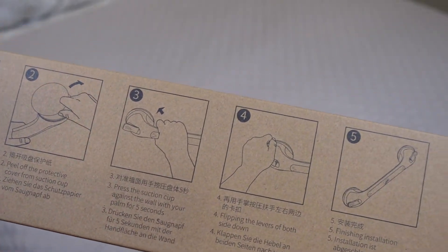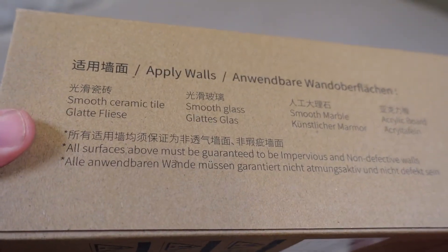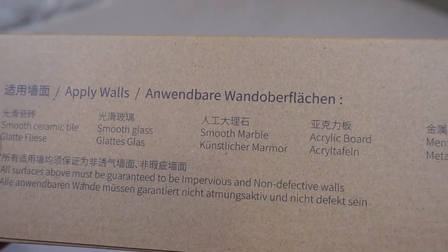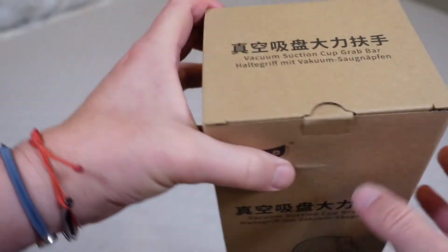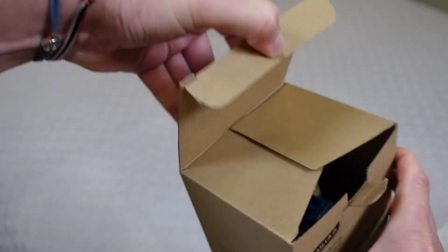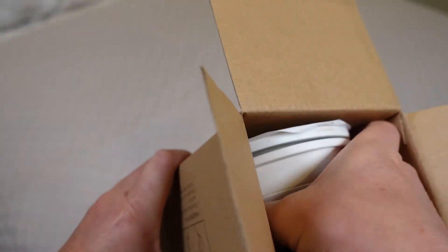On the side of the box they provide specific instructions on how to install it, which I'll demo in a bit. You can see what surfaces it's compatible with: smooth ceramic tile, smooth glass, smooth marble, acrylic board, and metal board. It does have to be a smooth surface — it can't be a porous surface.